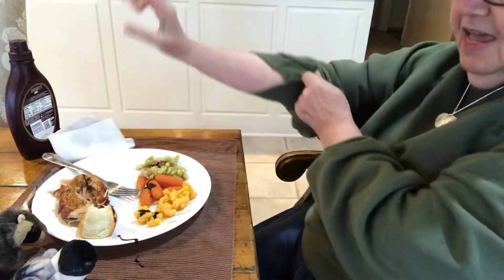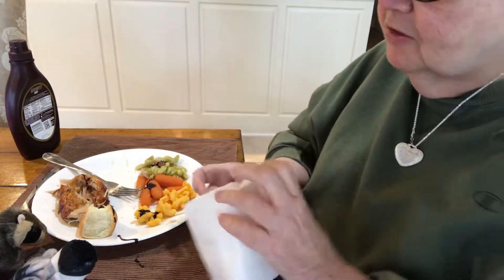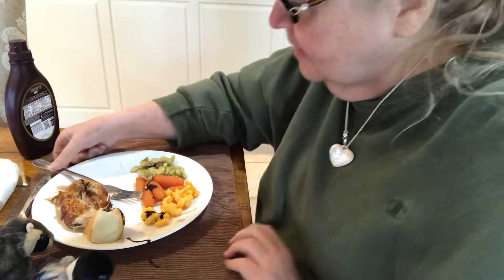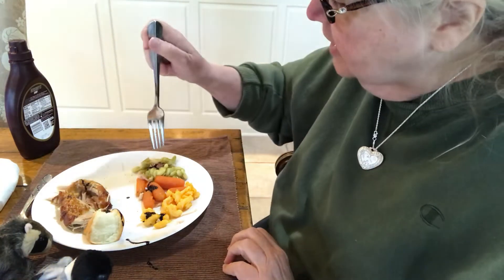Alright guys, you think I'm not going to do it? Wait a minute — we had a little spill. Oh well. What kid doesn't? I'm an overgrown kid. Alrighty. First, we'll go with the carrots.